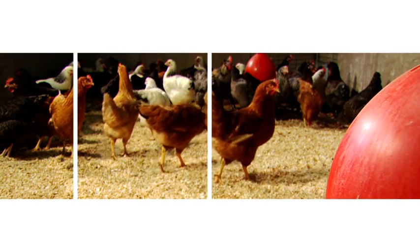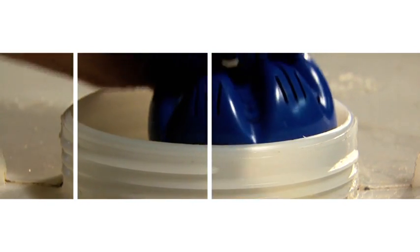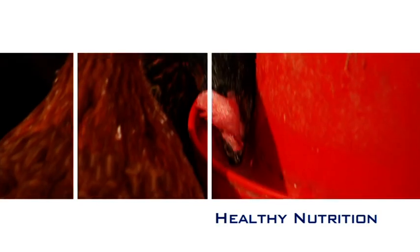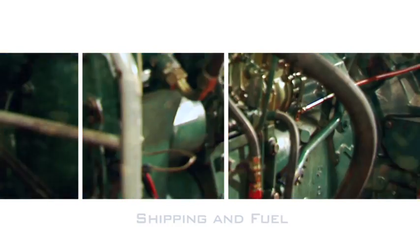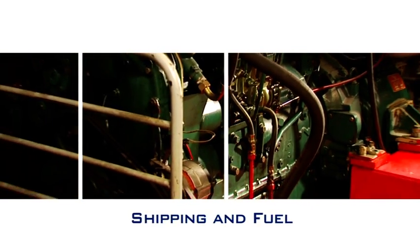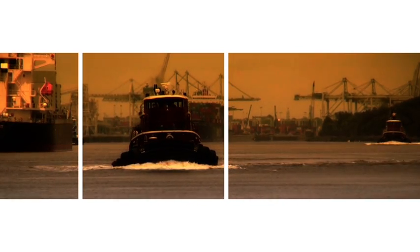Drinking water can be processed on a large scale with this technology for cities and municipalities, or on a small scale for individual water systems. As well as perfect water quality, Aquasmater also ensures that your water system is handled in an extremely economical and environmentally friendly manner. Boats, caravans, and mobile homes can also benefit from healthy, safe water thanks to Aquasmater.